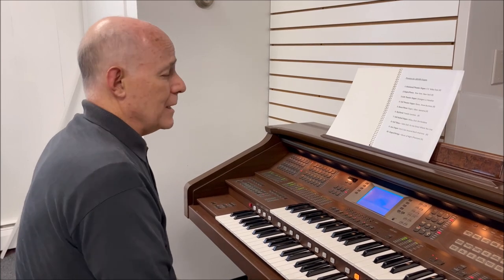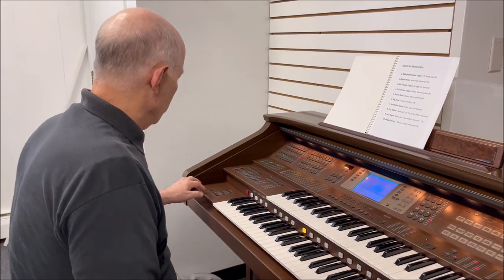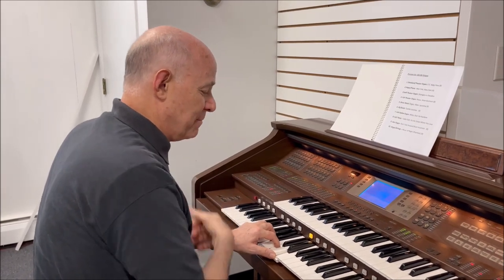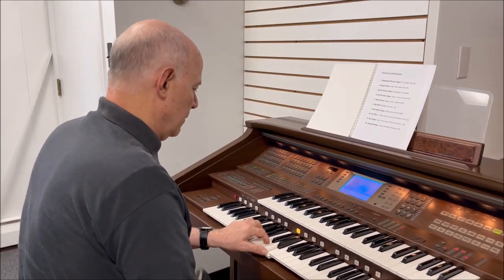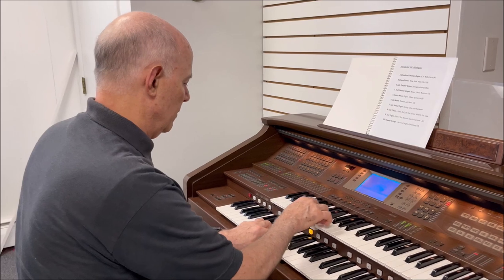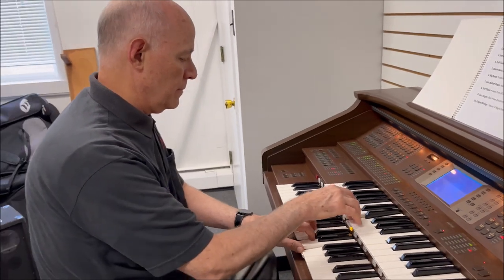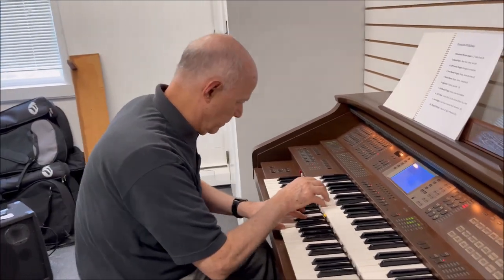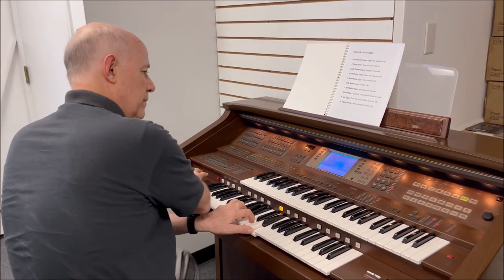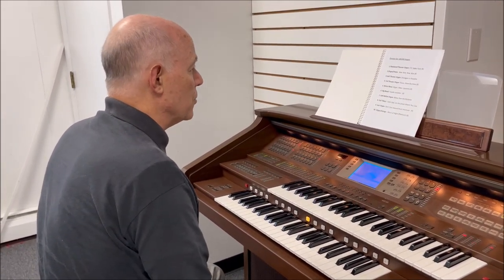Let me play a few, because I like to add a little bit of rhythm to go along with the organ. One of my favorite types of music happens to be Latin. We've also got some great big bands built into the instrument as well, so let's do that next.